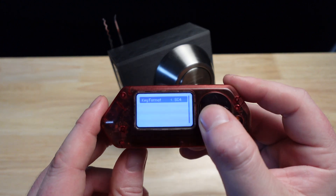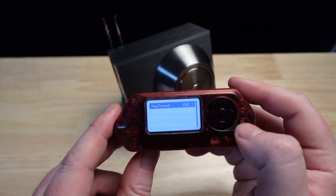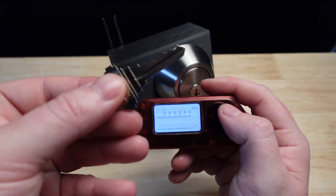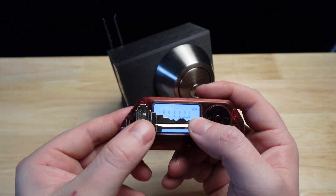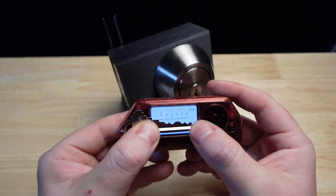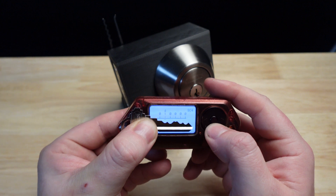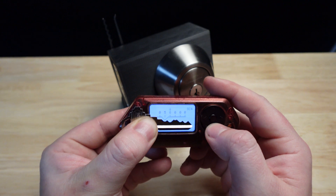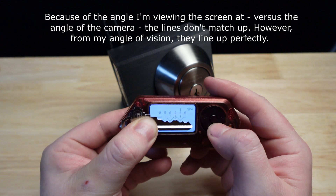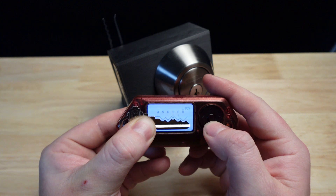You want to make sure you're on the right manufacturer — in this case SC4, instead of KW1. Go to measure, take your key, place it on the screen. Now, SC4 is for 6-pin Schlage locks. This is a 5-pin, so we're going to ignore the first input here. Looks good.